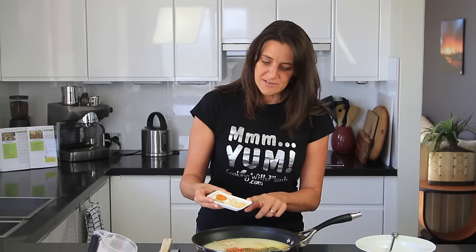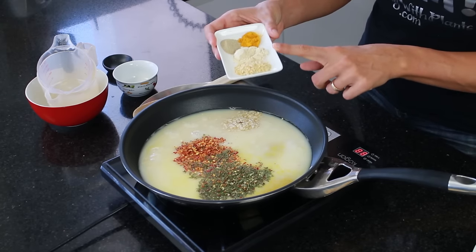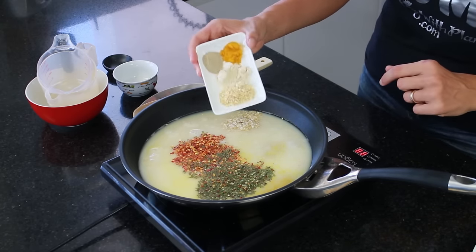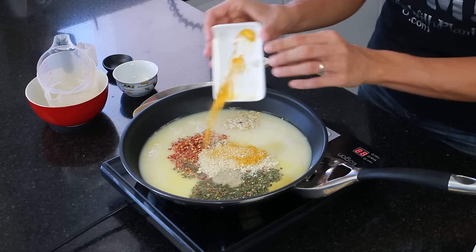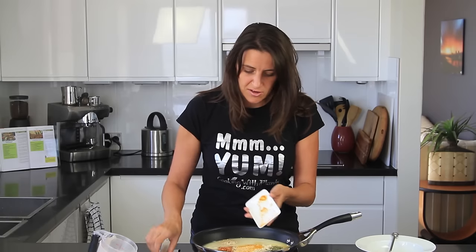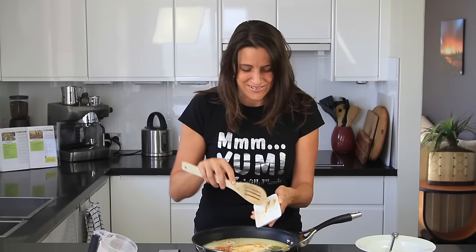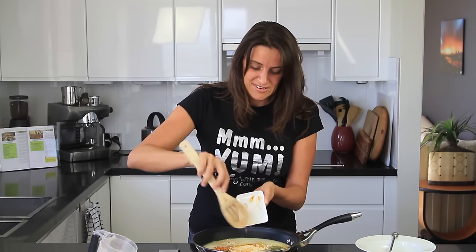Also going in is one teaspoon of onion flakes, one teaspoon of garlic powder, half a teaspoon of turmeric, and half a teaspoon of white pepper. With the pepper, if you don't like it too hot just start with less — you can always add more at the end, so just add the seasonings to taste.